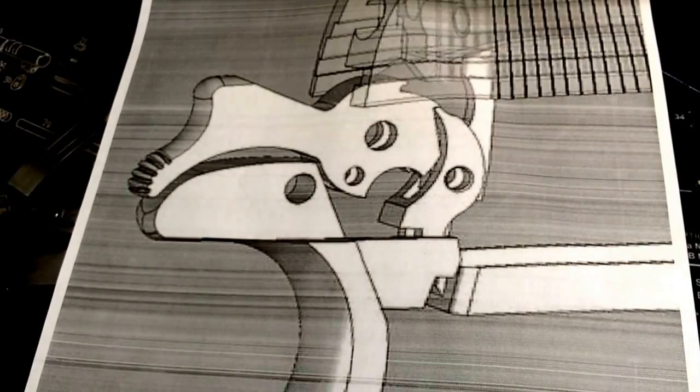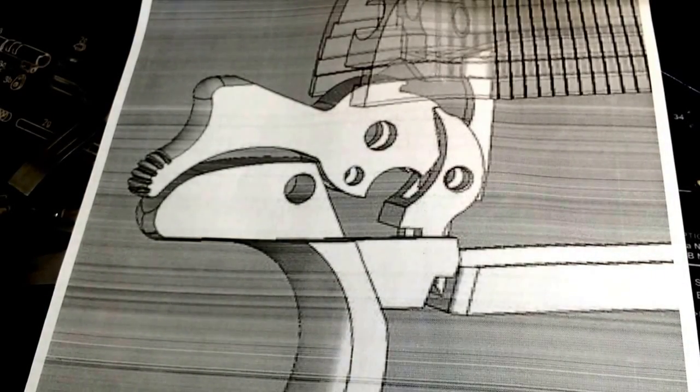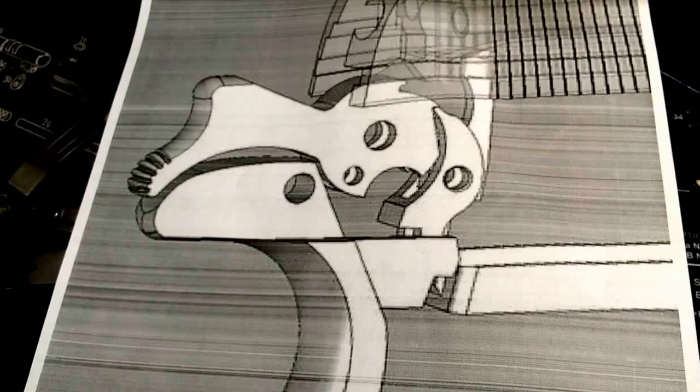Hey, what's going on guys? It's Bill from KeystoneWeapon.com. Something - one of the common topics that I've been seeing on the forums and on some of the Facebook pages, and also I've been getting some messages and emails about, is 'Oh my god, my grip safety doesn't work on my 1911.'